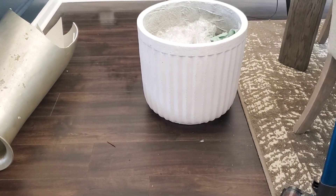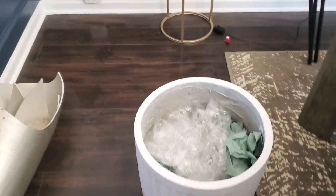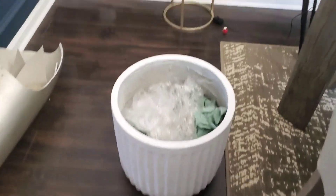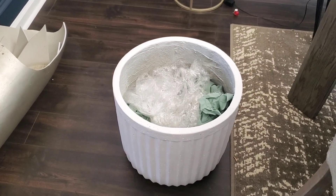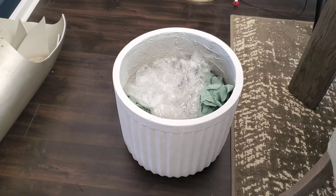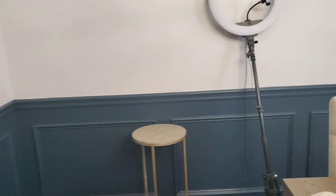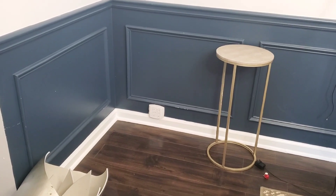I got this from HomeGoods and it was $49 — I was in a state of shock. I just mopped right there and I'm waiting for it to dry, then I'm going to push this into that slot. Eventually I'll get a big tall plant. I don't know if I want an olive tree or something with a lot of foliage. It's not going to be a real tree because the window is all the way over there, and a real tree needs to be by a window.